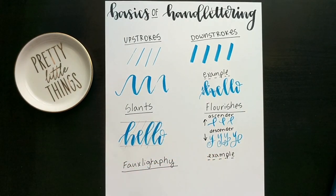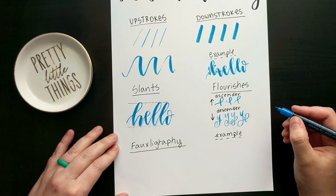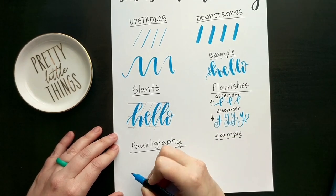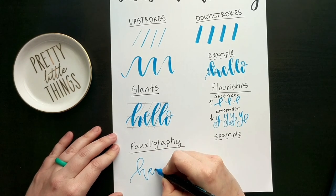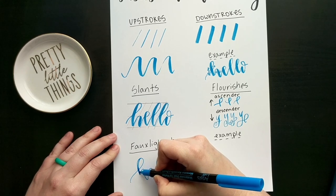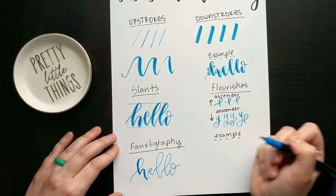Now let's cover foligraphy. Foligraphy is for when you find it difficult to work with pressure. The great thing about hand lettering is that if you're not comfortable with pressurized work, you can use something with a single unbendable tip and write your word. If you leave it like that, it's considered a mono line because it doesn't change thickness. But if you want it to look like the pressure style, you go back in and add the thickness. A lot of people do this — it is a hundred percent your preference and comfort level. This concept is foligraphy.